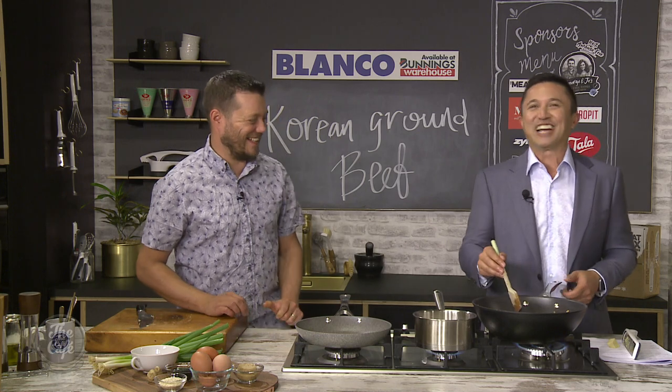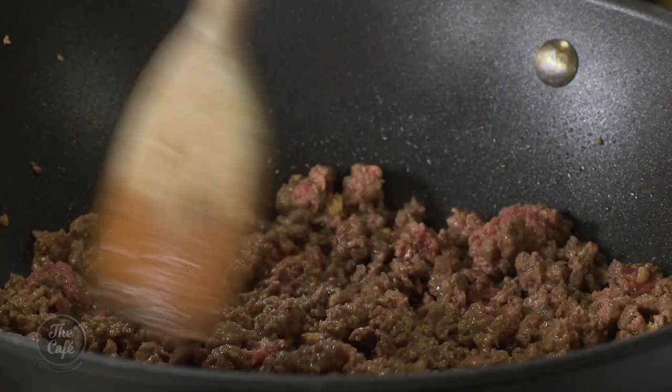I'm more jasmine. I'll use whatever is on special, to be honest.